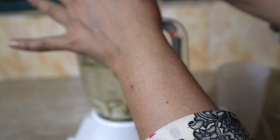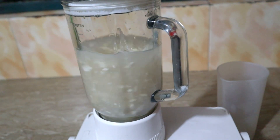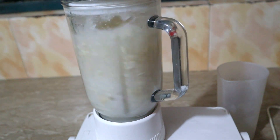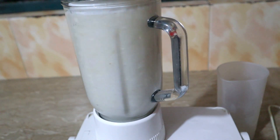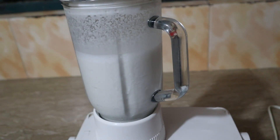And I will blend it well. I will blend them well until the almond milk is mixed together.